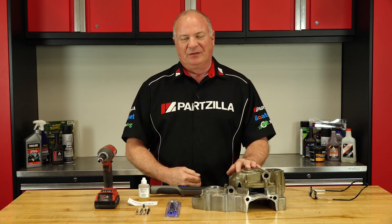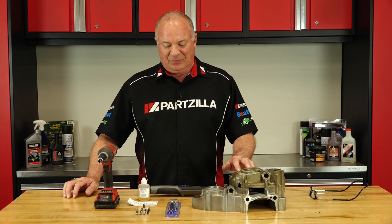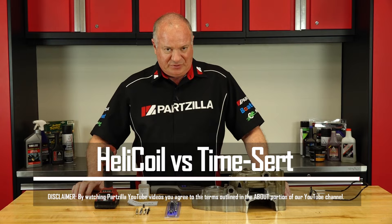Well, you have a few choices. Either A, in this case, replace the cases — not really an option I want to go do. Two, you can go with the helical, which has been around forever. Or three, go with the time-sert. On this one, I'm going to painfully strip out two of them and then install the helical and the time-sert, and let you decide which one you'd want on your machine. So if you're ready, let's do it.